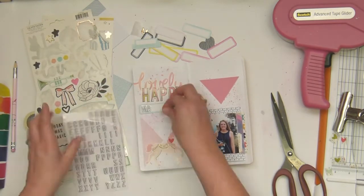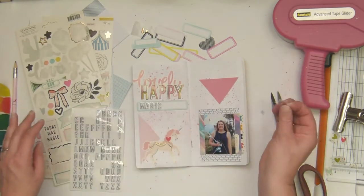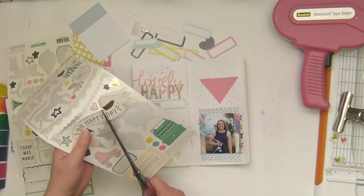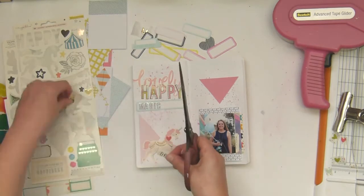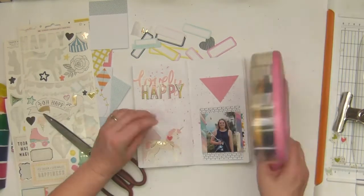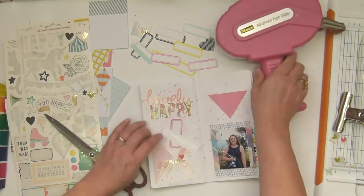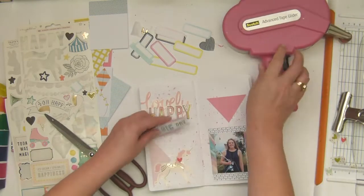I've got these labels that we got in one of the kits and I'm going to spell out 'magical.' I get to 'magic' and then I realize — oh no — I've run out of A's. So I couldn't even do 'magic day.' But then to the rescue: Maggie Holmes stickers! I cut out 'day' because — I don't know why — I keep trying to get those banner type elements on my page and I just can't do it. There's something about the shape of those banners which just doesn't work with my brain.